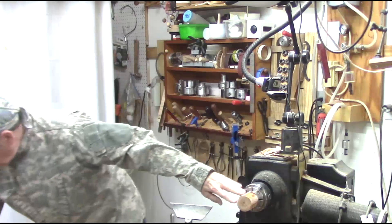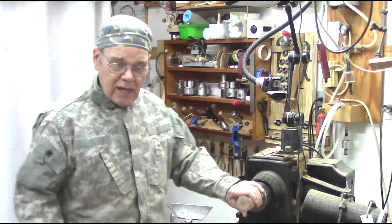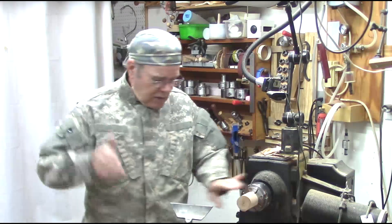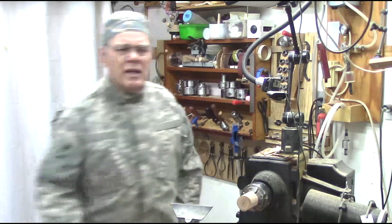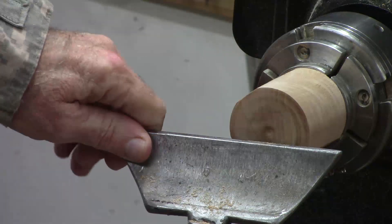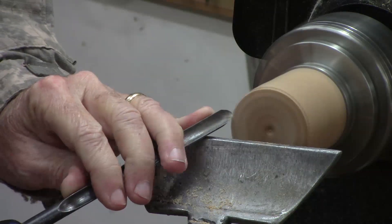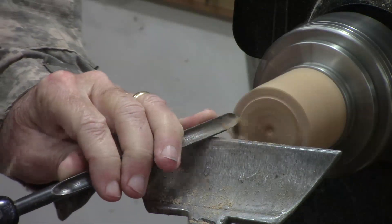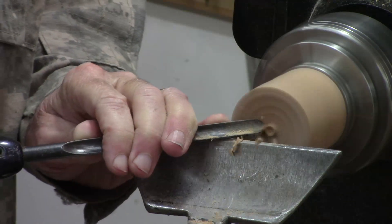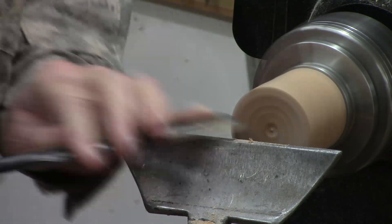You're just going to put some block of wood that you've got. Softer wood is generally better, but I'm using whatever spindle blank I had in my shop. I'm going to face this off and make sure it's slightly concave, and I'll do that with my spindle gouge.